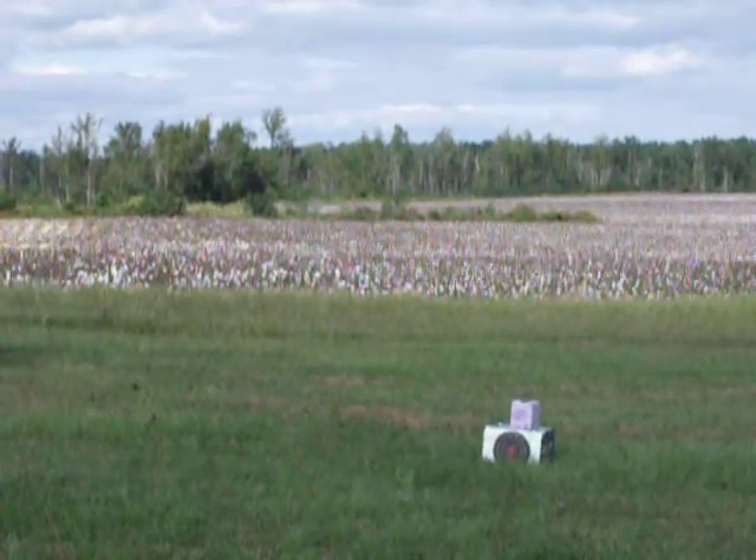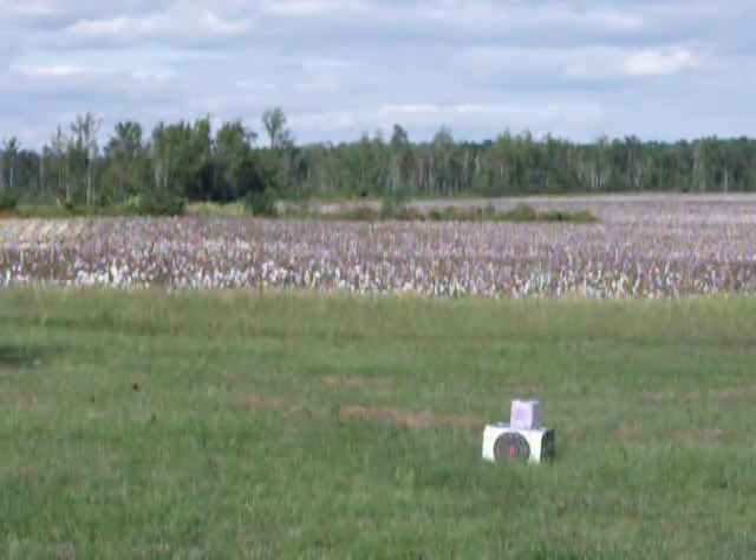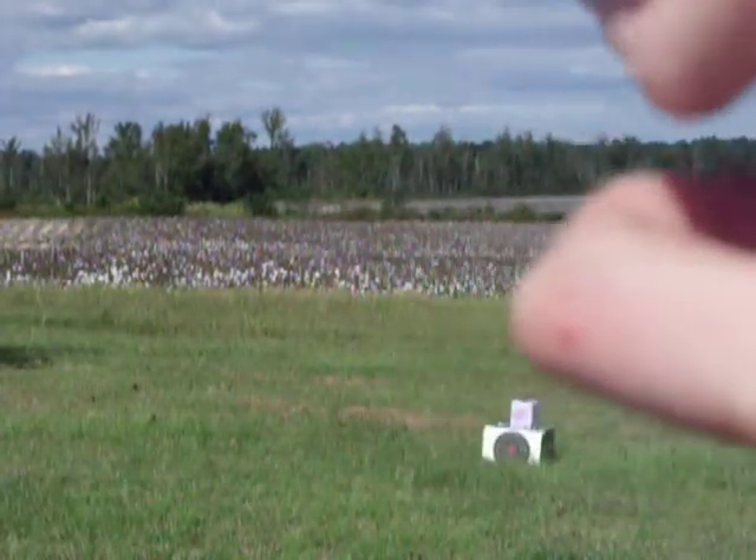I'm just going to make a better view of this one shooting. This time I also have a target instead of just shooting down range. I'm using biodegradable BBs — 5,000 BBs I didn't get off the internet or Walmart; I just got them at a store called Paintball Central.